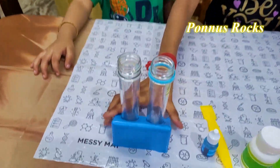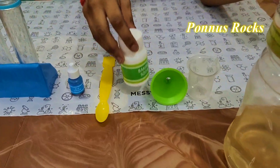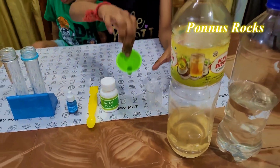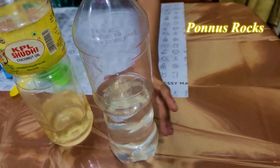We will use a test tube, a food color, a spoon, a baking soda, a dish pan with a measuring tava. I am going to add cooking oil and water.